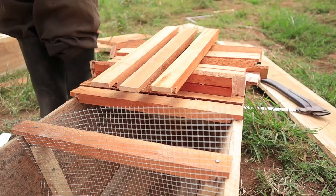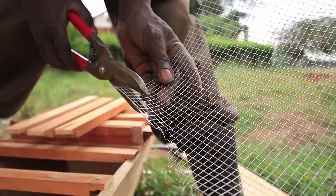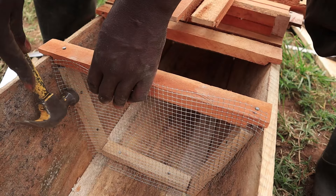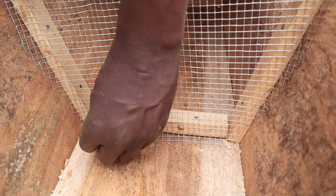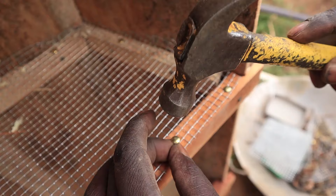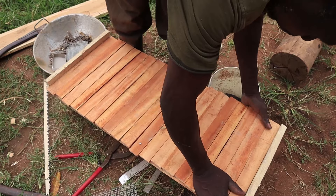We attach a thin mesh to the division using thumb pins. This mesh prevents the queen from moving from the queen's chamber into the honey chamber — you don't want her laying eggs in the honey chamber. Worker bees can pass through the mesh to make honey in the honey chamber, but the queen can't because she's much bigger. The honey in the queen's chamber stays for the bees and their larvae. When you collect honey, you only take it from the honey chamber. Just like that, the beehive is done — cover it up and you've got it.